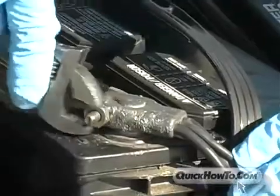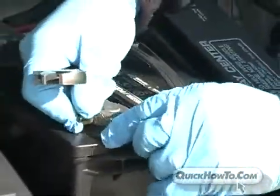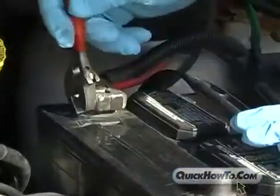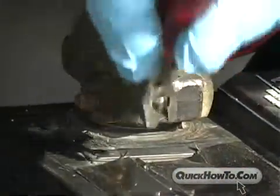Also, be very careful when working with metallic tools or conductors. Should you inadvertently cross terminals or connections, you could short-circuit the battery or the power source. Or worse, you could cause sparks.